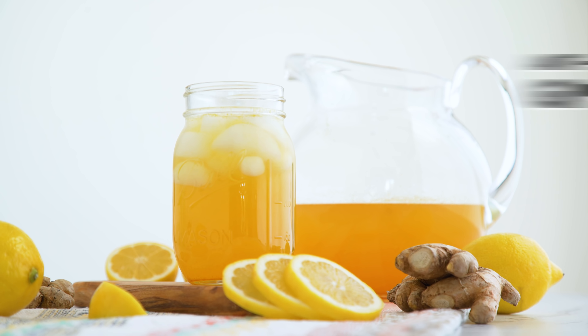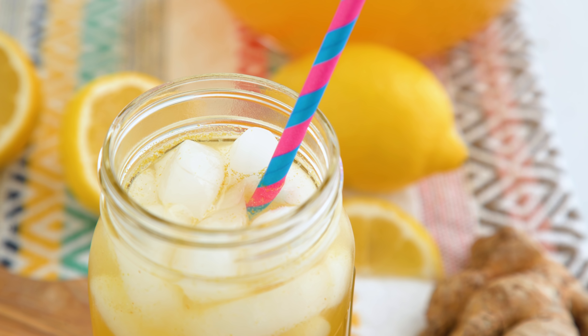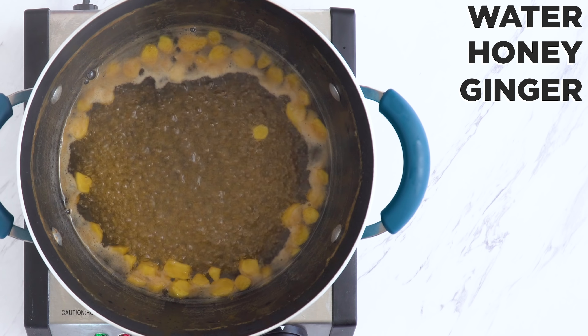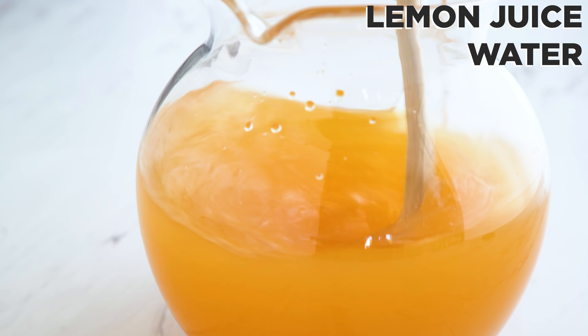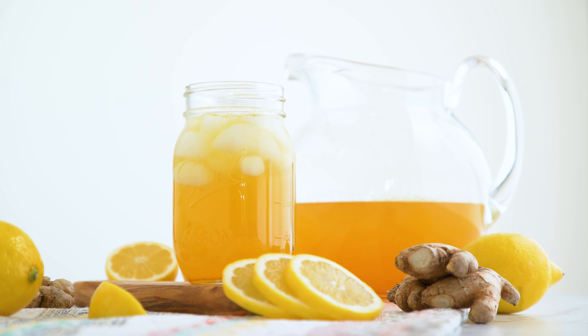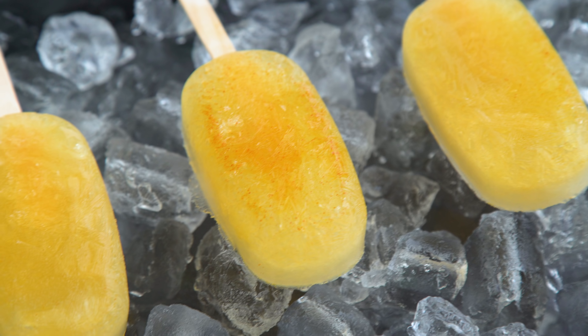The last one of the day is an anti-inflammatory gingerade. I add water, honey, and ginger to a pot. Bring to a boil, turn off the heat, and then stir in some cayenne and turmeric. Steep 10 minutes, strain, and refrigerate until cold. Add the gingerade mixture along with fresh lemon juice and additional water to a pitcher and stir until combined. Serve over ice. If you've ever had a lemon cayenne ginger shot, I've pretty much turned that into a drinkable lemonade. And you can also get the immune-boosting kick in popsicle form, no problem.